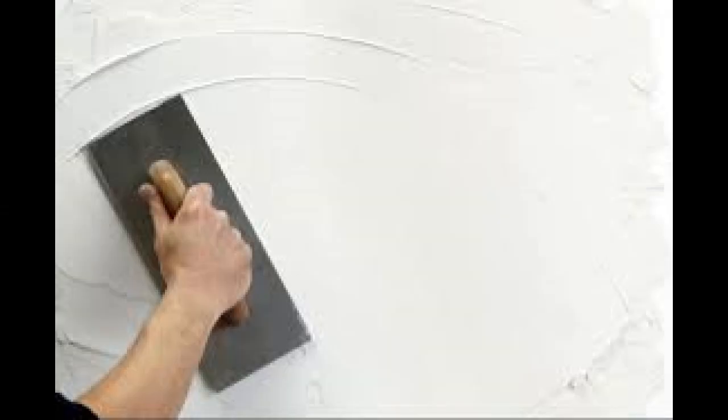Lath and plaster is a common method used before the invention of drywall sheets to create walls and ceiling finishes. It's created with a network of laths that look like this, and then plaster is applied to the lath to create a quick finish like this.